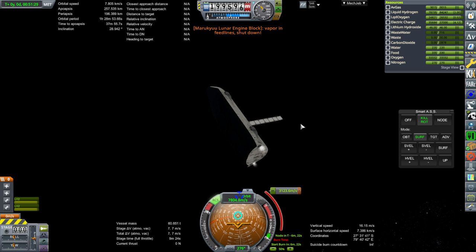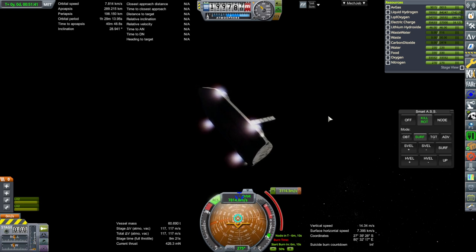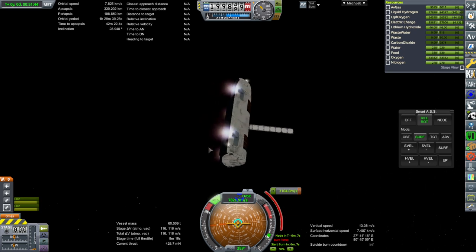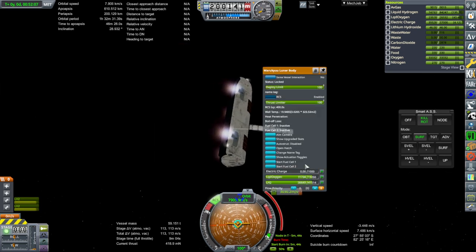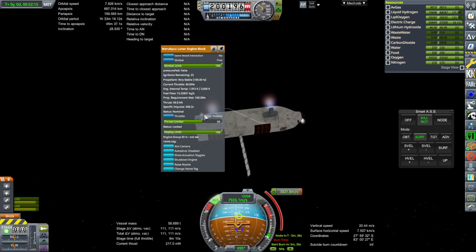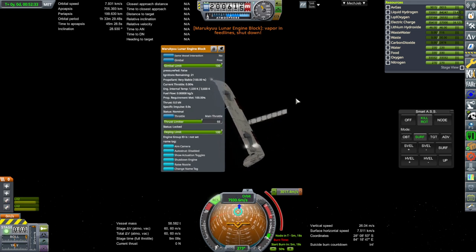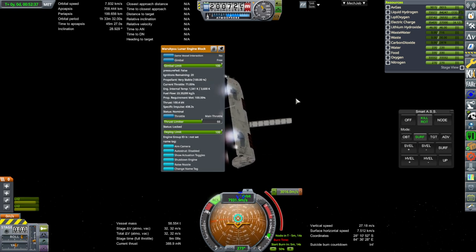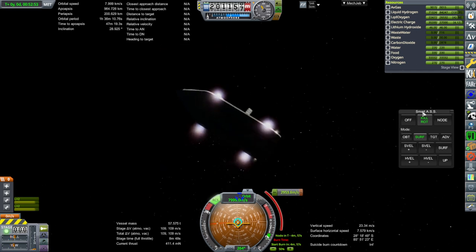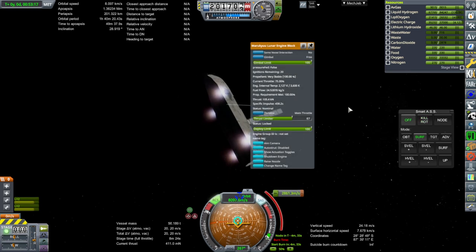Vapor in feed lines — I was not expecting that. Well, that's as much as we're gonna get there. Okay, pitch is not good. Hold on. This is all pear-shaped. We have vapor in feed lines again. We're sorta going in a direction. Looks like SAS is mildly better at controlling the pitch than SmartASS. Possibly it's just a matter of adjusting the attitude adjustment.